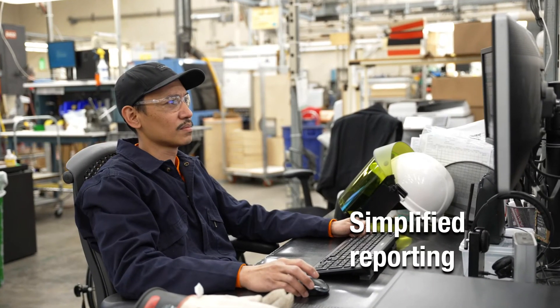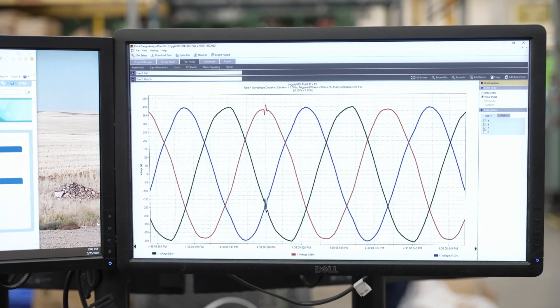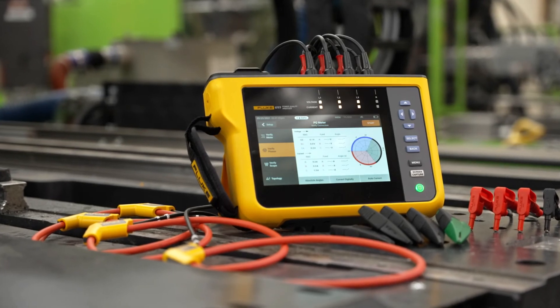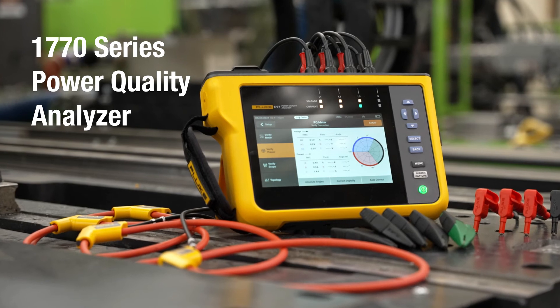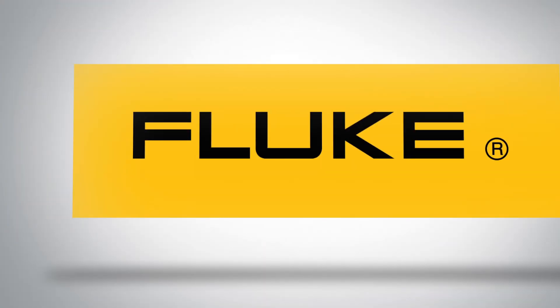Reporting is simplified with built-in analysis capabilities for modern, intuitive data analysis and reporting. Simpler, safer power quality analysis, even if you're not an expert. The Fluke 1770 Series Power Quality Analyzers. Find out more at Fluke.com.